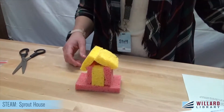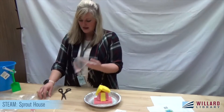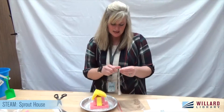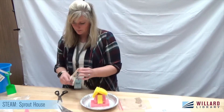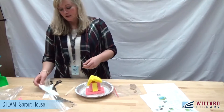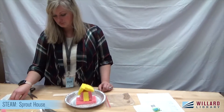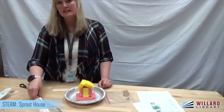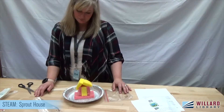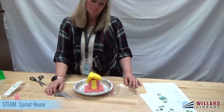Now we're going to take our aluminum pie pan and set the house in there. We've got our seeds — we're going to use popsicle sticks to spread the seeds on our house. If you weren't able to pick up one of our kits, most of this is stuff you might have at home. Pretty inexpensive — you just need some sponges, popsicle sticks, some toothpicks. The one thing that might be a little hard to get is seeds, but you can get them at just about any store.